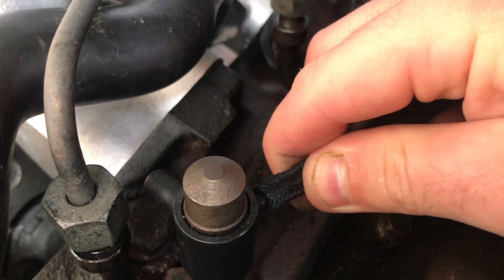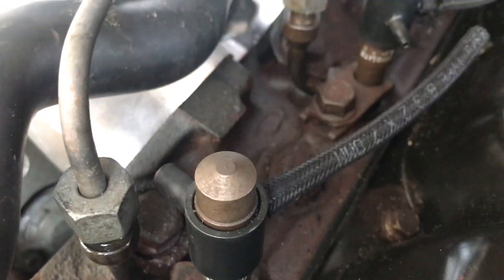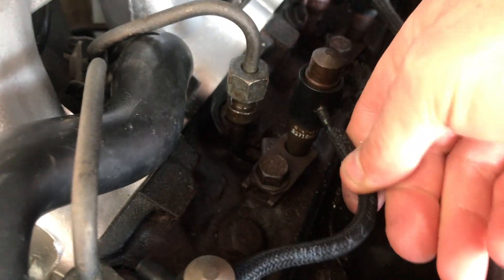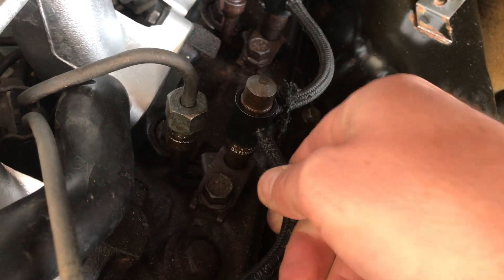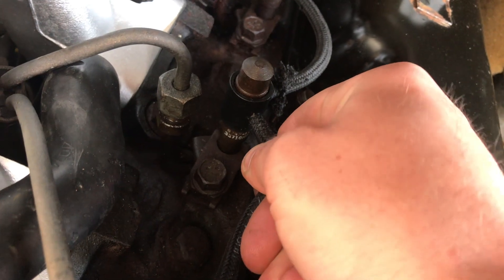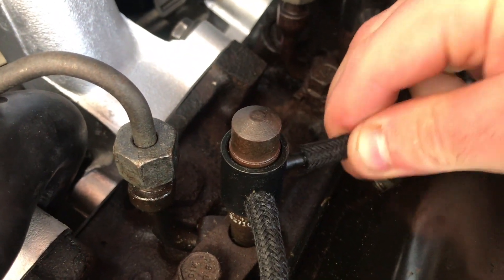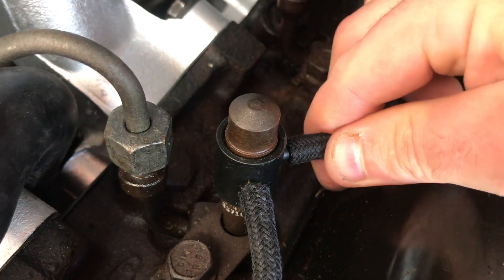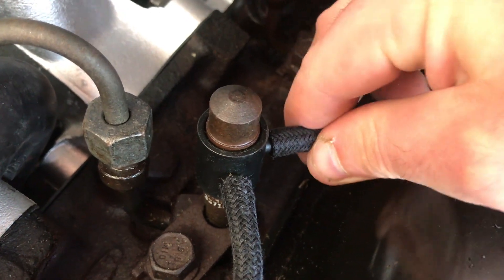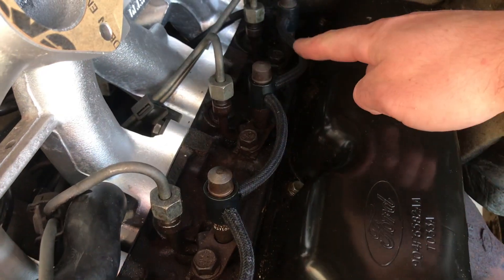Just be careful when you're pushing it on — you don't want to snap it off. Just push that on there, and same on the other end. Right, so that's the three leak-off pipes changed between the injectors — very straightforward, very easy job.